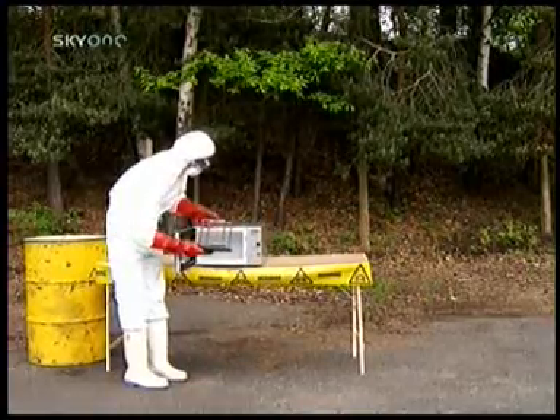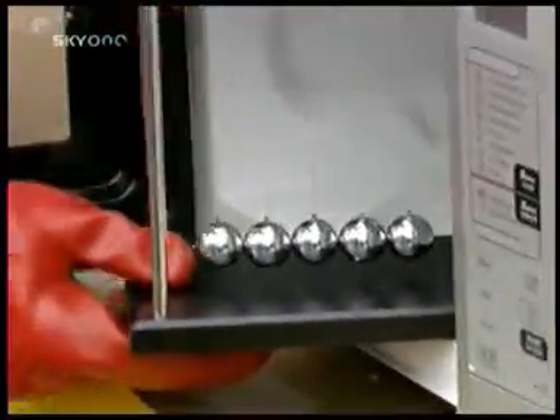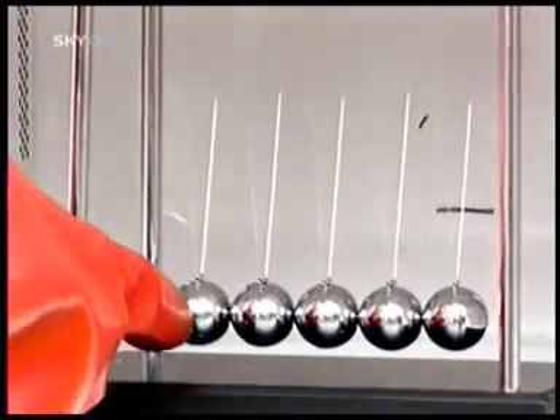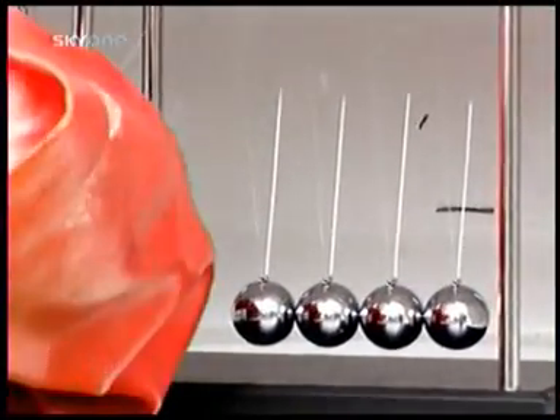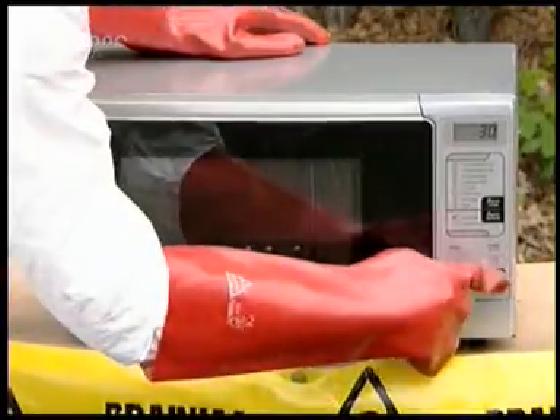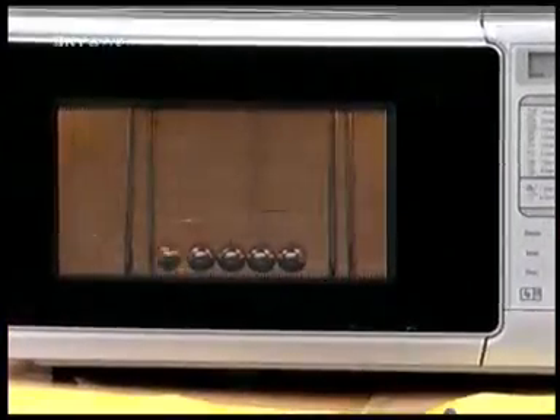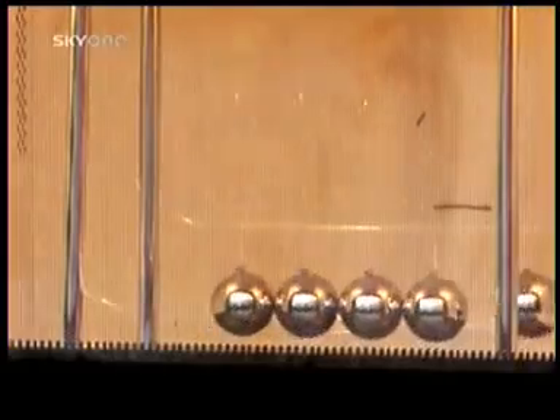Great balls of fire! The Newton's Cradle, named in honour of Sir Isaac for exemplary work with apples and designed to illustrate the conservation of momentum and energy. And the microwave, designed to illustrate that obliterating food into a tasteless mess doesn't have to take all day. But what happens when you combine the two?